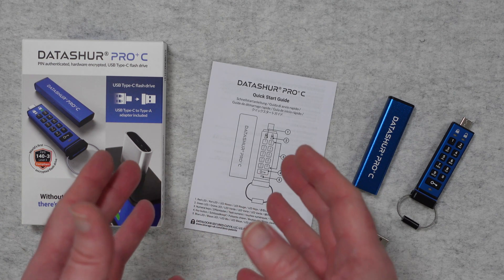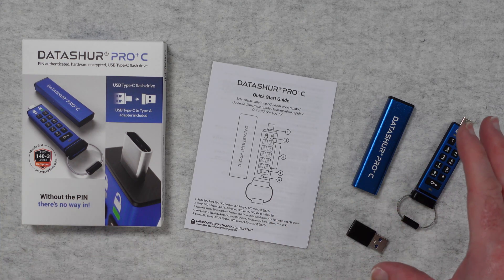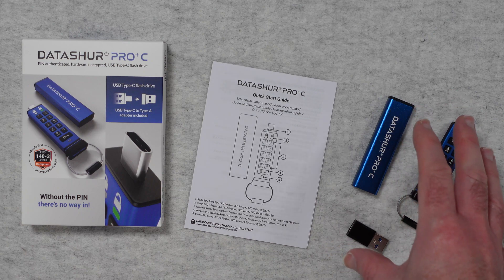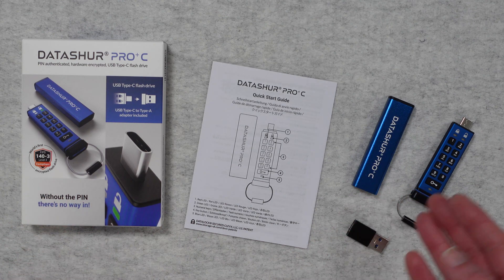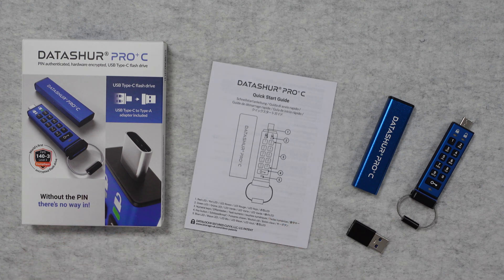If your data security is important to you and you have to carry around files on a USB flash drive, this is the device for you. It's going to keep your data very securely on the USB-C flash drive. It's pin authenticated so without the pin number you can't access the files stored on here. It's hardware encrypted and it is simply superbly designed and very easy to use.